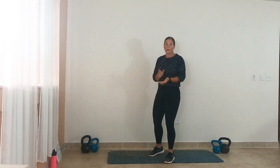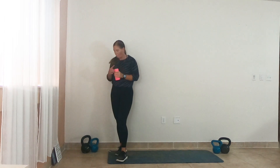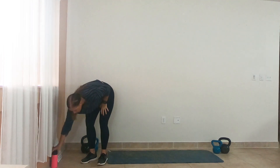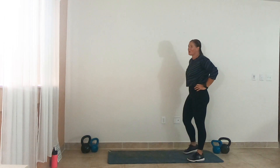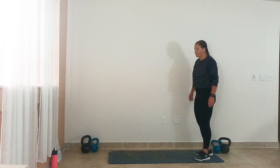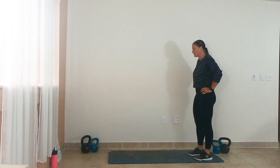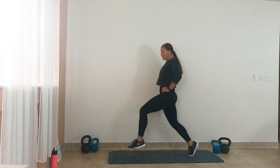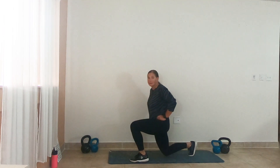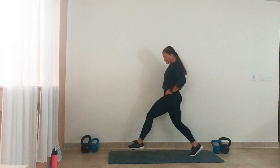Rest — 30 seconds. One more round, you guys! One more round. I'm going to give you a couple options to spice it up on some of these moves for your last round. Last time we have to do these bad boys — here we go, multi-step lunge. To spice it up, I want you to pick your foot up a little bit higher.